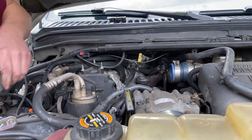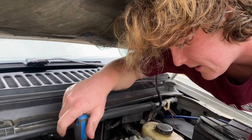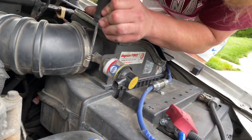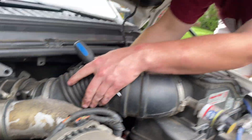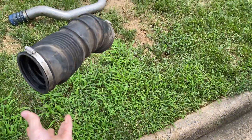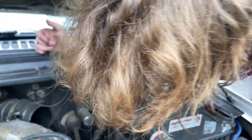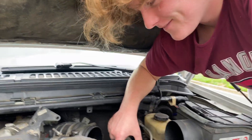All right, let's go to the driver side charge pipe. We're taking off the intake — it's in the way. It uses a flathead. That's the AFD Magnum Force intake. Get that out of there. It looks clean, definitely no dirt or anything in there. It's always good when you look in your intake and there's lots of dirt.